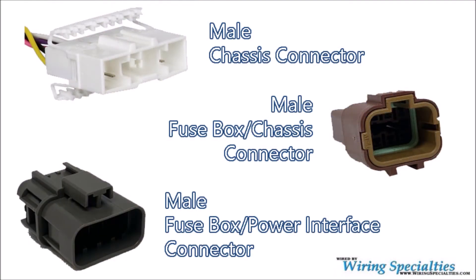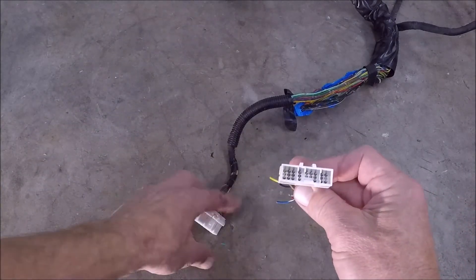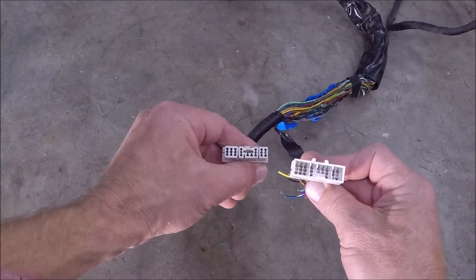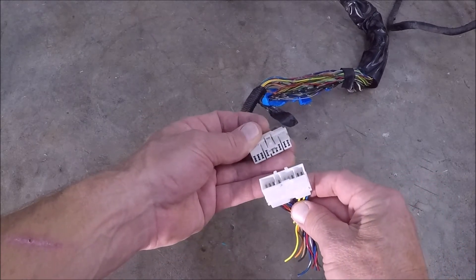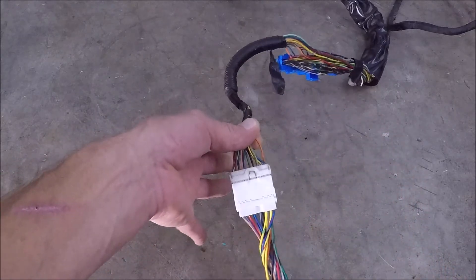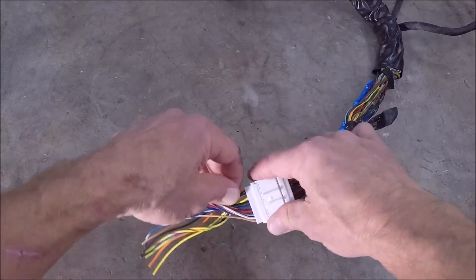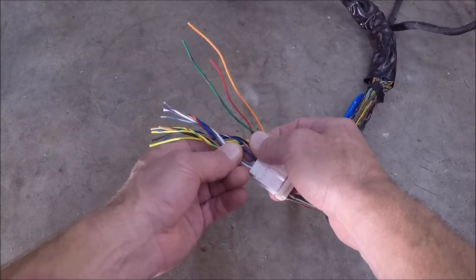While researching for this video I found that Wiring Specialties offers factory Nissan connectors, some of which are the male chassis connector and male fuse box connectors. These are nice to use and keep you from cutting your harness. This allows you to basically plug in a pigtail and wire directly to your wiring method of choice, whether that's the relay system or the K&AM box. It even has matching wires for the orange start and check engine light ground switch power.